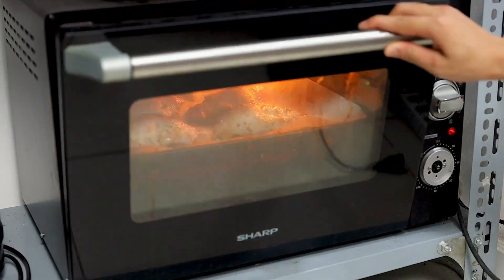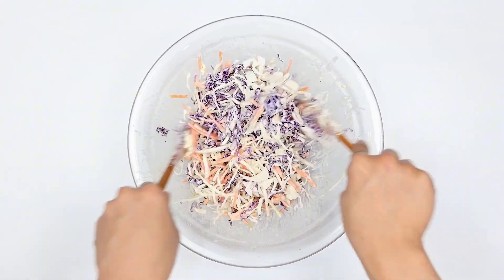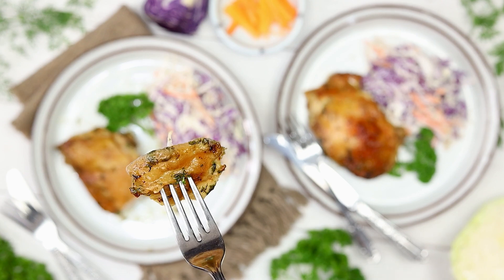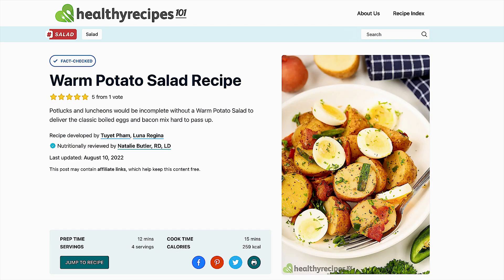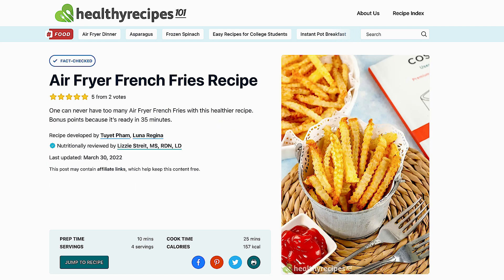Pair them with a perfect side and it's a good time guaranteed. Here are a few side dish ideas to round out the meal: warm potato salad, air fryer potato wedges, mashed potatoes, air fryer french fries, or home fries.